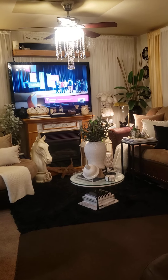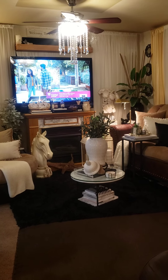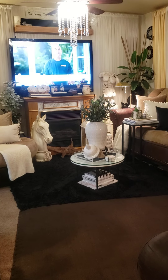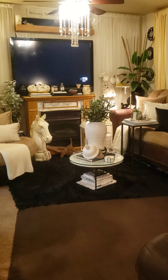Good evening ladies, how are you ladies doing this evening? I am doing fine, thanks, excellent. I'm going to do a very quick video. This video is to show you ladies the DIY that my husband and I worked on to give our fireplace a facelift.